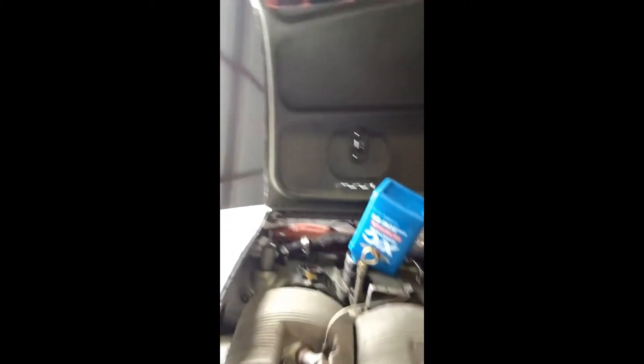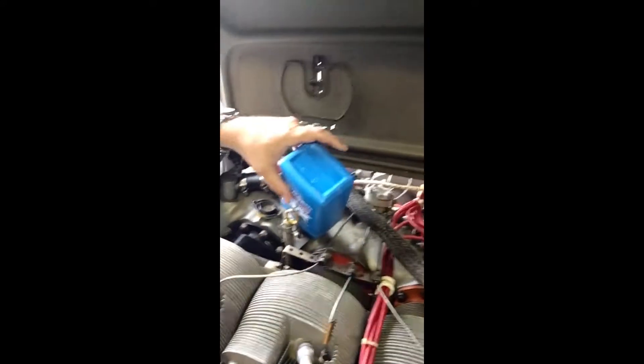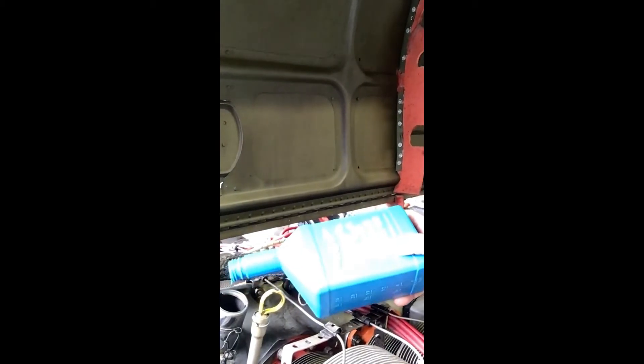The engine oil filter is installed and I have safety wired it — you can see that there. We're adding oil right now. We've put 10 quarts of oil in, and we've got one more to go — here's the other.